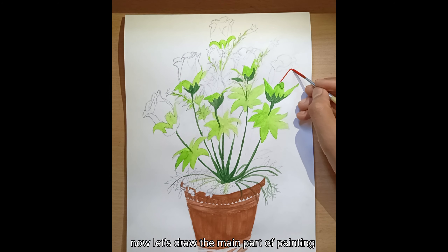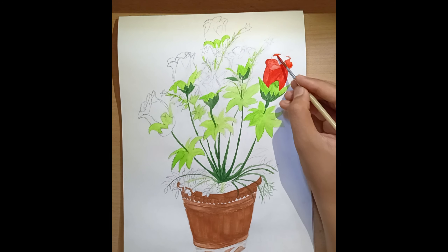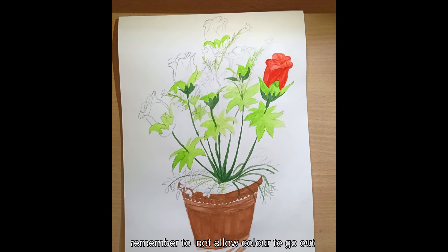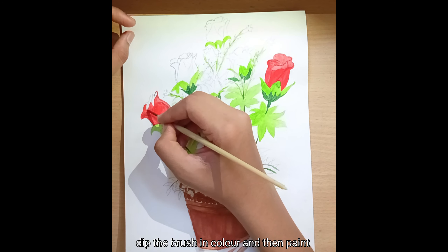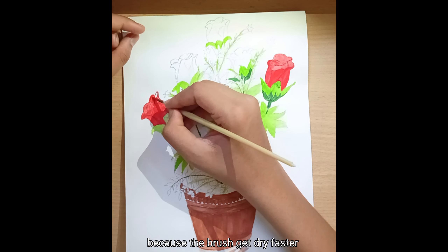Now let's draw the main part of the painting — the red roses. Use the light red color to paint the flowers. Remember not to let the color go outside the border of the flowers. When you are painting the flowers, always dip the brush in color and then paint, because the brush gets dry faster.